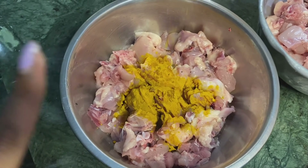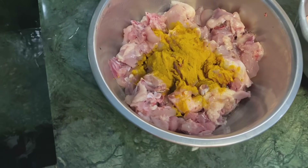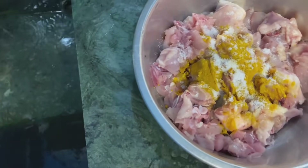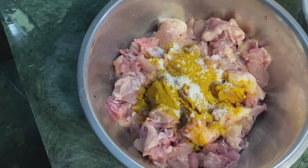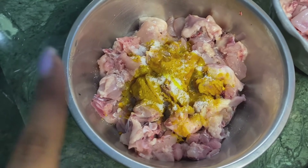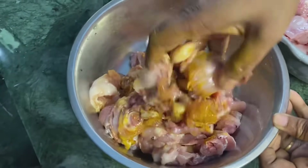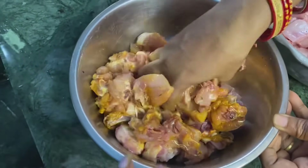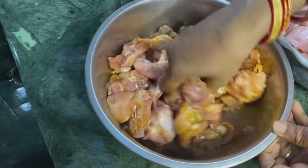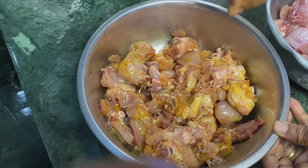Let's get started. We are going to start with the first step. We have made the chicken and the marinade. We will see the next couple of ingredients in the video.